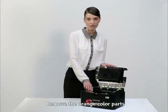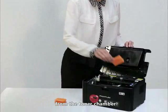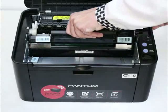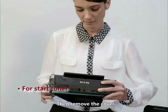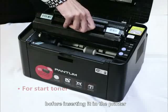Remove the orange color parts from the toner chamber. Take out the toner and shake it a few times to loosen the powder inside. Then remove the cover and tape from the toner before inserting it into the printer.